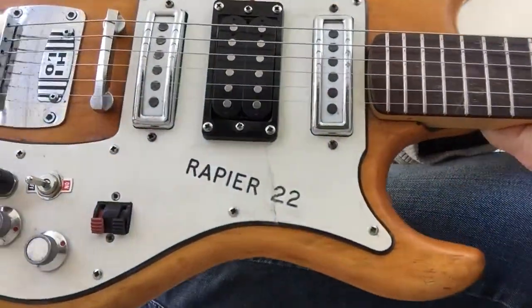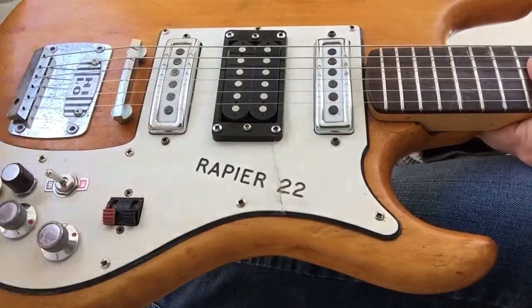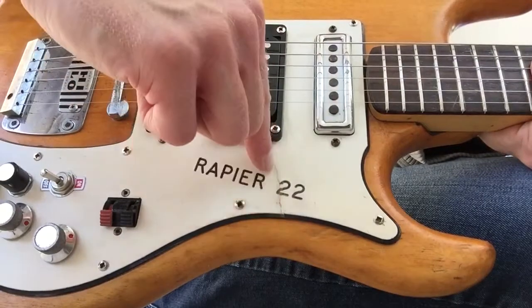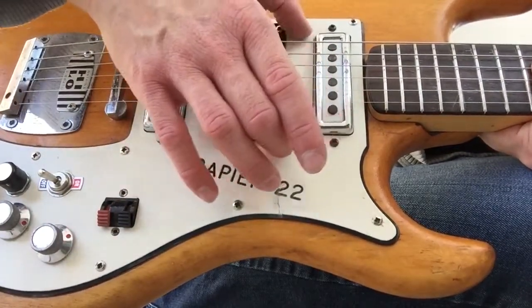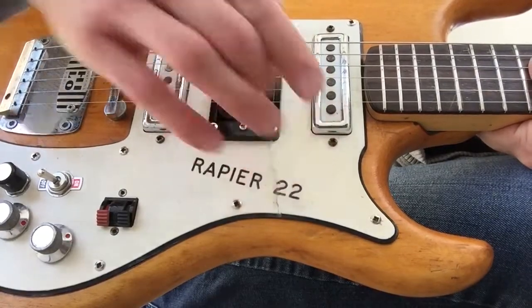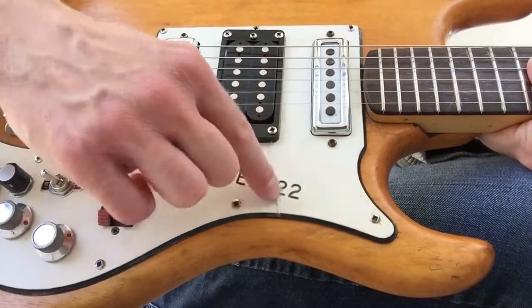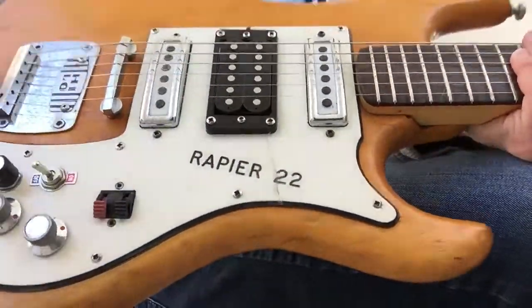There are a few bits and pieces you can probably see in the pictures. At some point — probably when this was added — it has split across here, and someone's done quite a nice job of sticking it back together. You should be able to see from one of the pictures there's a block of wood sitting between these pickups, which I'm assuming is what is holding it together. The scratch plate's been on and off and it's holding together quite nicely, so that shouldn't be a problem.